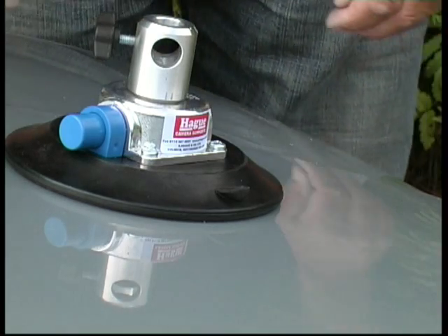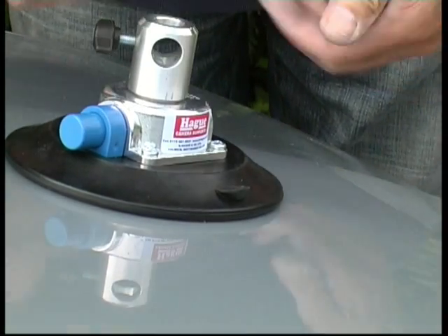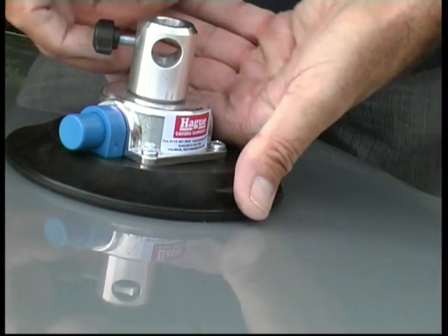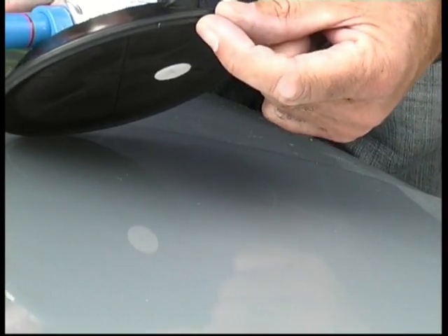Now when you come to remove the pad, obviously it's fastened on there very securely. You have to prise up this lug here — there's a rubber lug just there. That is prised up, which takes a bit of doing, and it forms a little gap which lets the air in and releases the pad.